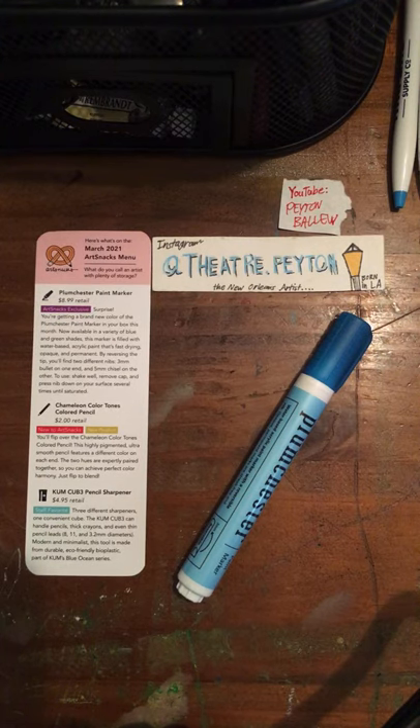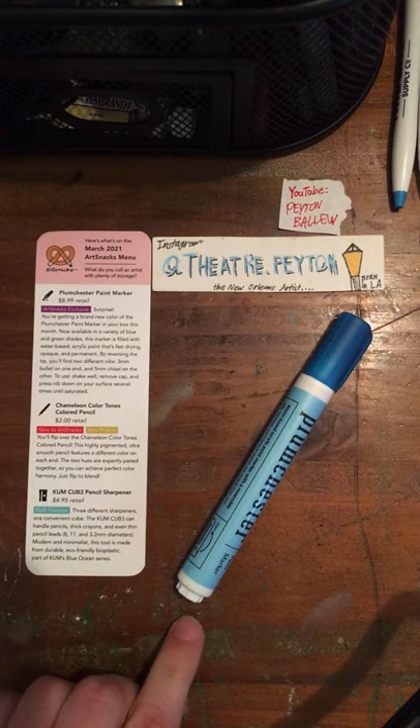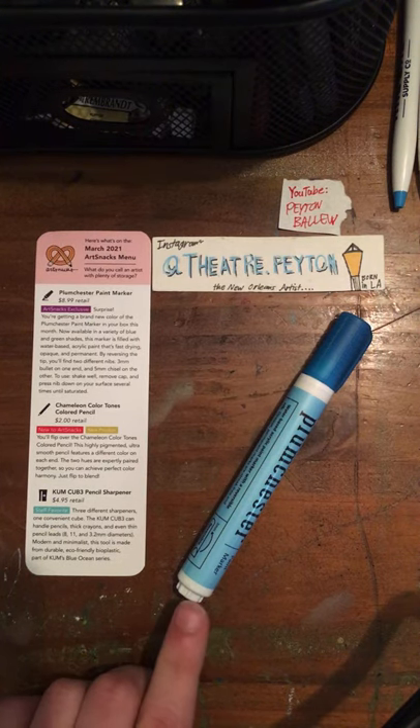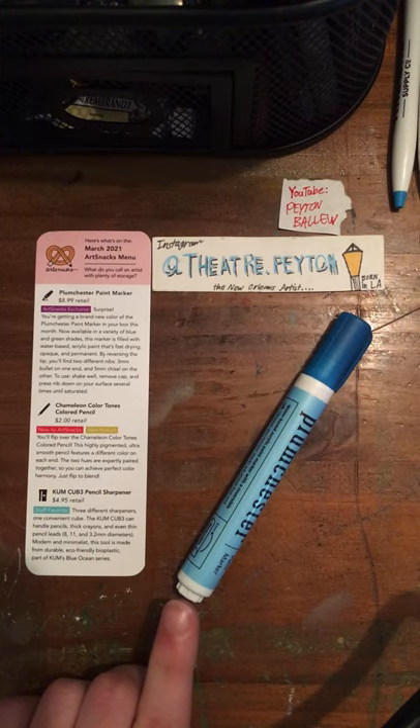The Plumchester Paint Marker is $8.99 in retail. It was an ArtSnacks exclusive back in March. Also, if you have been keeping up with my channel for so long, or if you've been signed up with ArtSnacks so long, you'll recognize that we have seen this marker before.